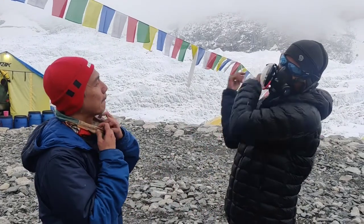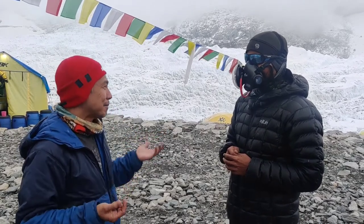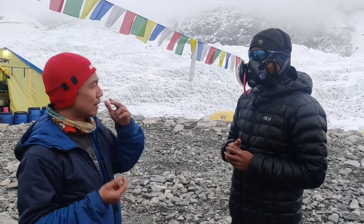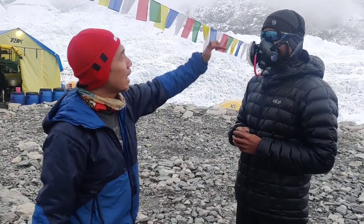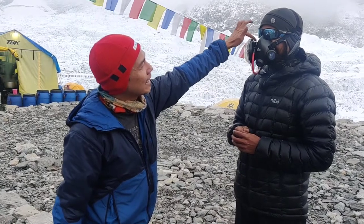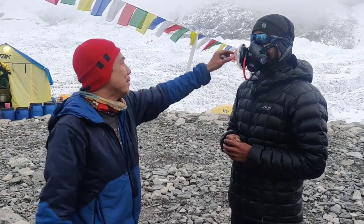You just have to breathe normally, just like using your nose. You can also breathe by mouth if you want. Just breathe normally, exhale normally, and it will come out naturally. Sometimes when you breathe hard, the breath can leak out this side, so just be aware. If you make it tight, it should be okay.